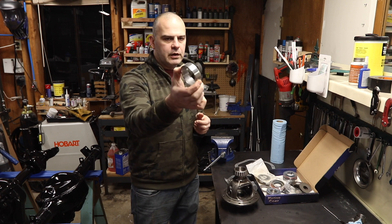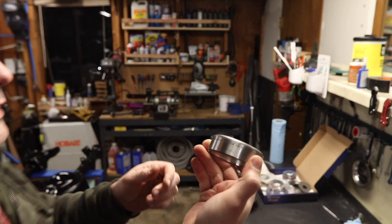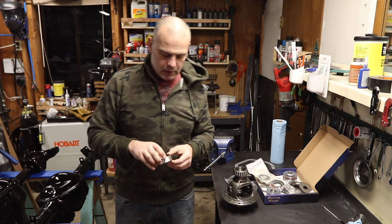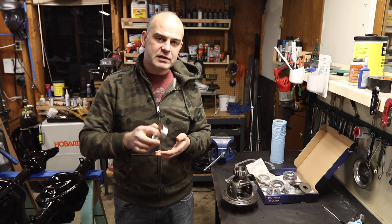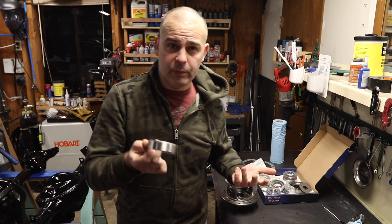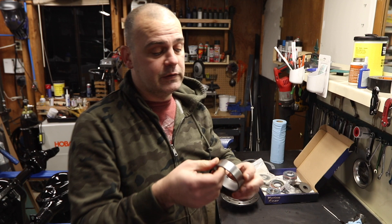One of the carrier races — this is a Timken 31520 — is the main one that sits inside the carrier, and it has shims behind it. So that needs to come in and out. This also needs to be turned into a dummy that you can do your fit-up with, figure out your shims, and then put the real thing in for the final installation.